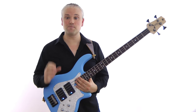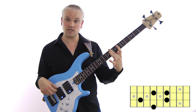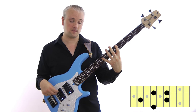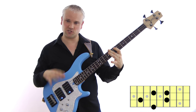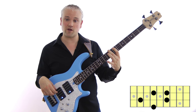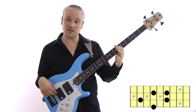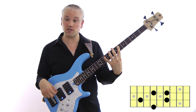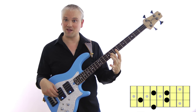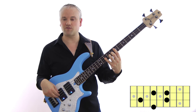Finally let's look at the minor 7. For the 2nd finger pattern we have C, E flat, G, B flat, then C. The 2nd finger takes the C at the 8th fret of the E string, then the 1st finger takes the 6th fret of the A string for E flat, the 4th finger takes the G at the 10th fret of the A string, and the 2nd finger takes the B flat at the 8th fret of the D string, with the octave at the 10th fret of the D string.